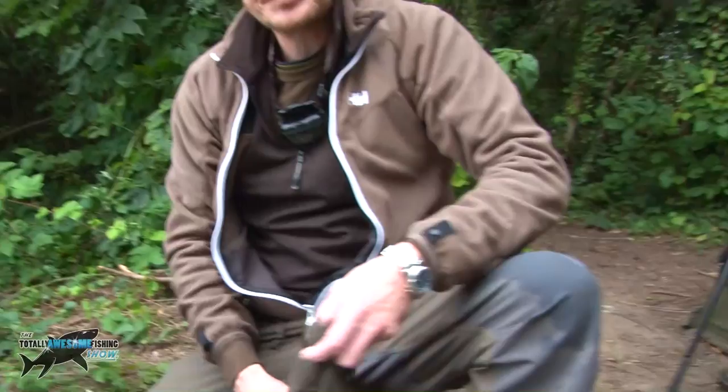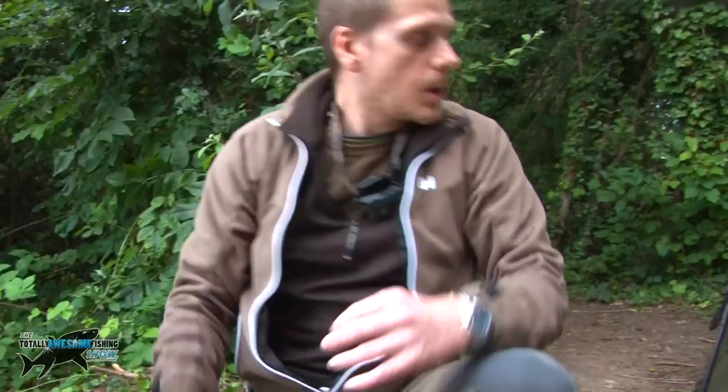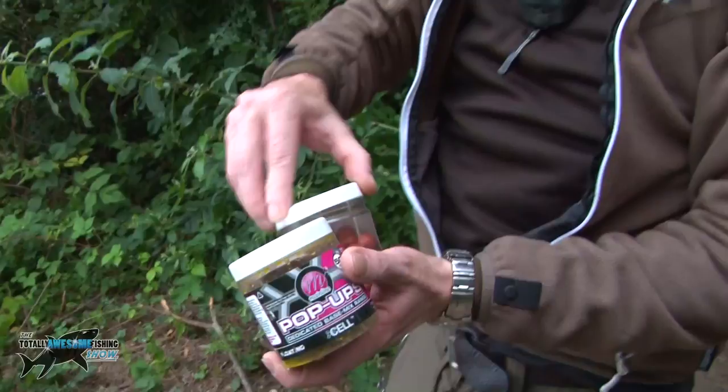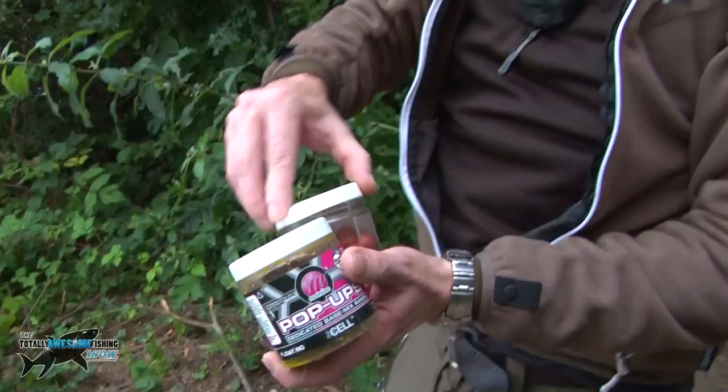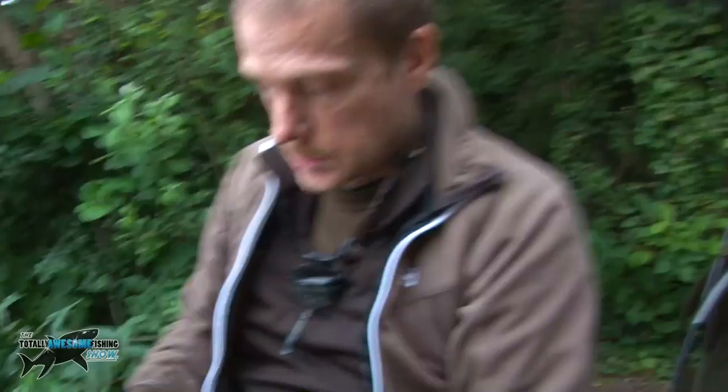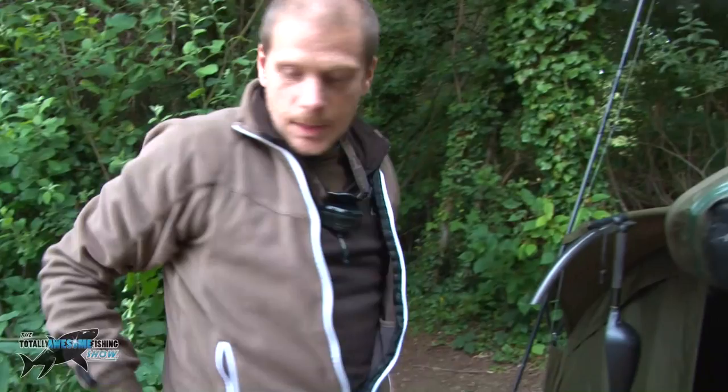Are you feeding the same colour pop-up or would you contrast it and have a white pop-up? I was fishing the same colour pop-up. These are just the pop-ups with a little bit of Equinox solution soaked into the boilies - they come like that, you don't have to colour them or anything. And that's the Cell pop-ups I've been using, just again with a little bit of Cell liquid in there for a bait boost. And that does the job - did the business early this morning. Happy days, good fish, well done.